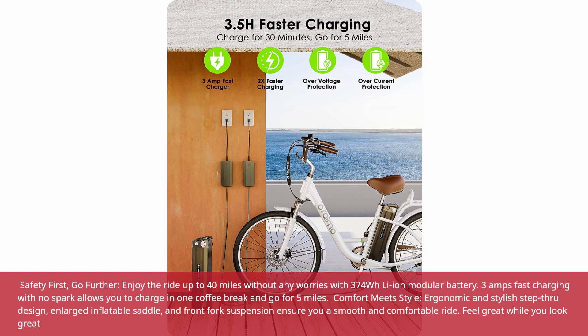Comfort meets style. The ergonomic and stylish step-through design, enlarged inflatable saddle, and front fork suspension ensure a smooth and comfortable ride. Feel great while you look great.